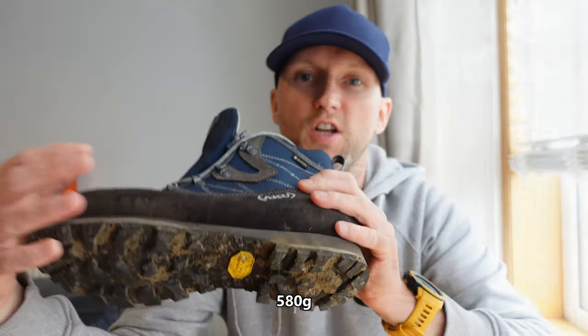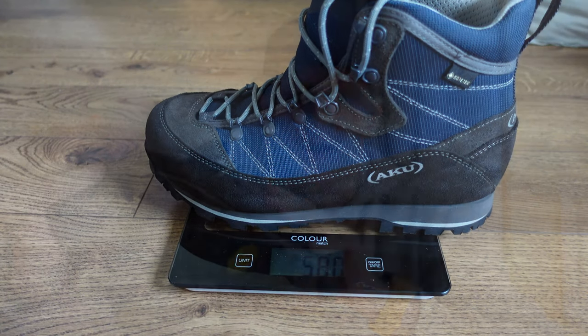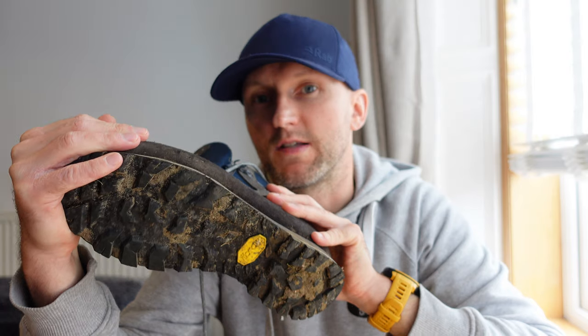They weigh 580 grams on my scales. Like I said before, these are the wide fit and the activity these are aimed for is hiking.